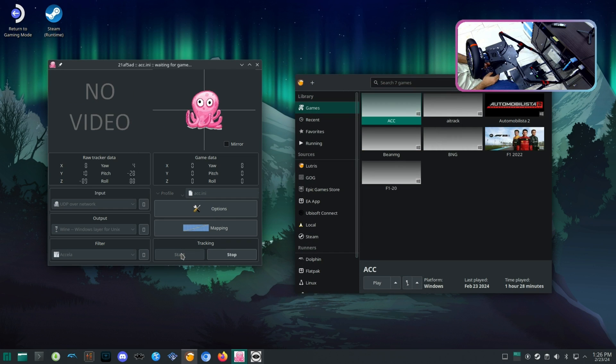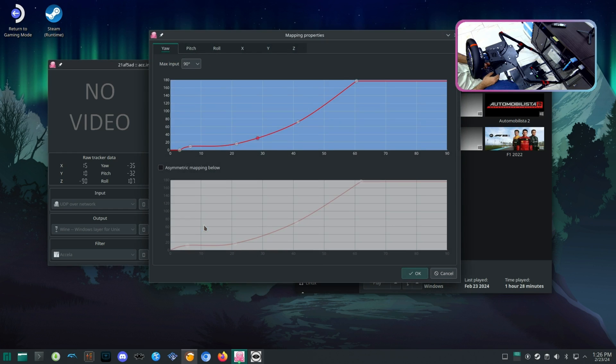I am able to get head tracking working in this game using OpenTrack and AITrack. In OpenTrack, I am only using Yaw to turn head position right and left, as when using Pitch and Roll, there is a lot of stutter happening.